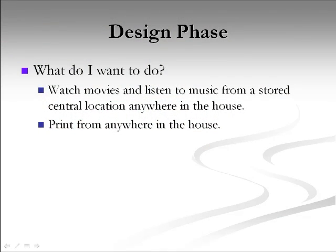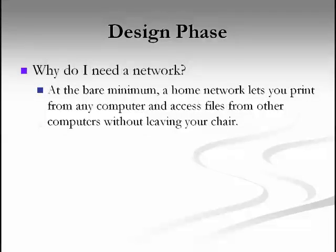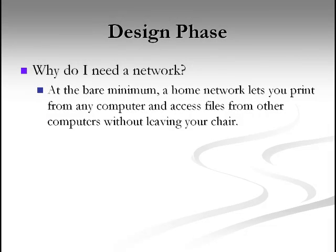One of the main things we're going to be doing is being able to stream media, such as videos, home videos, or any other type of movie, and other types of music across the network wirelessly. We want to watch movies and music over the network, so that's going to be our reason why we need a network.